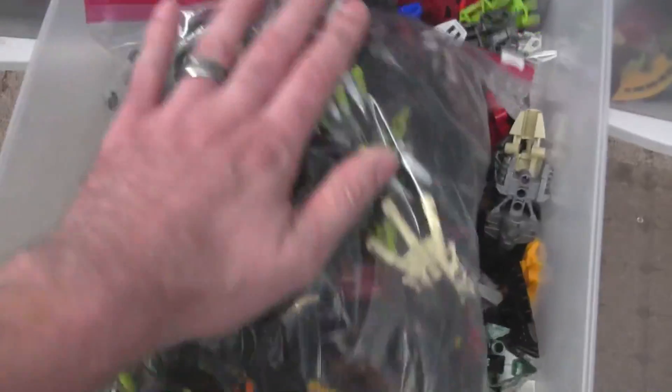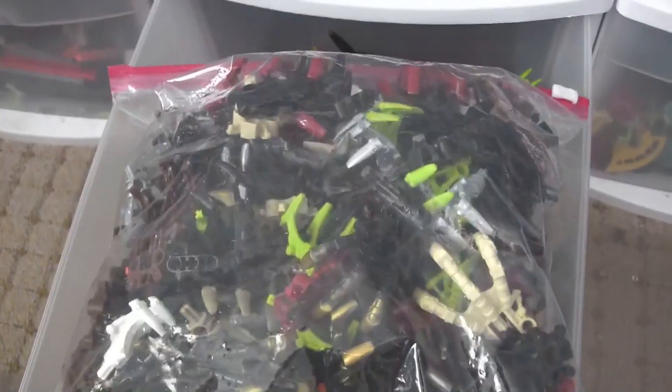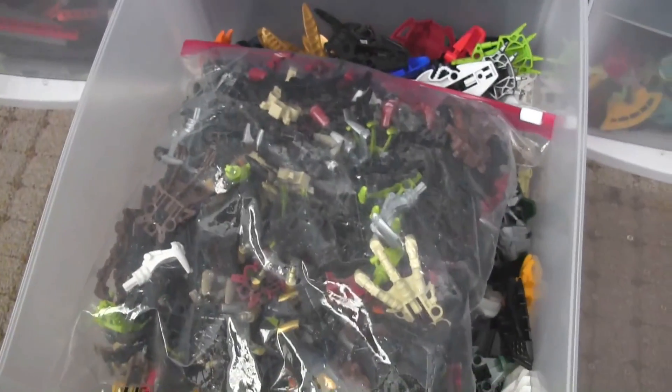I've sold off probably that many worth of claws also. Large claws and small claws — that's all that's in there.